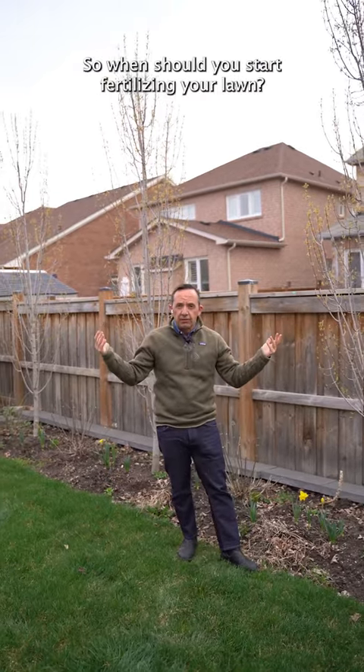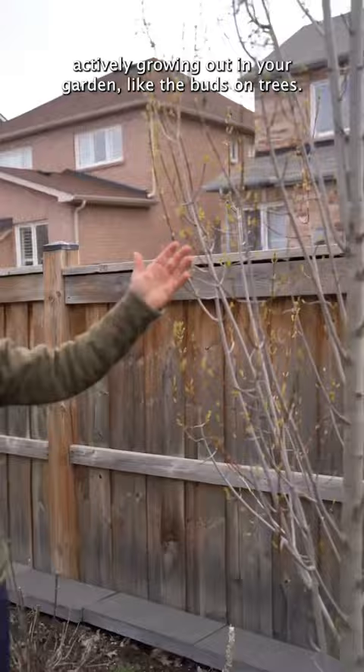So when should you start fertilizing your lawn? As soon as you start to see things actively growing out in your garden, like the buds on trees — that's the time that the lawn starts to actively grow.